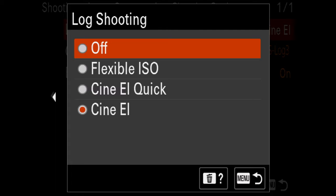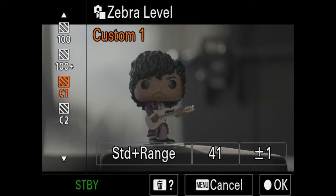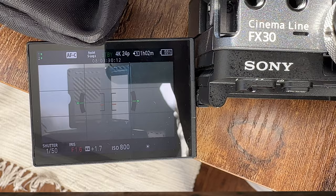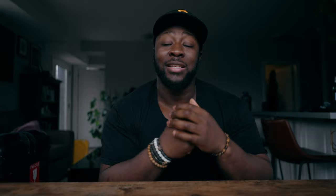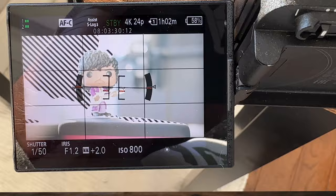Having white balance dialed in is nice, but you also want to make sure your exposure is great — if it isn't on point, everything starts to fall apart. One setting you have to understand how to use properly is your zebra. I also use my gray card to make sure I'm exposing properly. When I set my custom zebra settings, I set a 95 as well to check where I'm actually clipping or blowing out on my highlights. For me, getting the best exposure means exposing at 41% IRE to get my correct CineEI value, while making sure things at 95% or higher aren't in frame or are exposed properly.